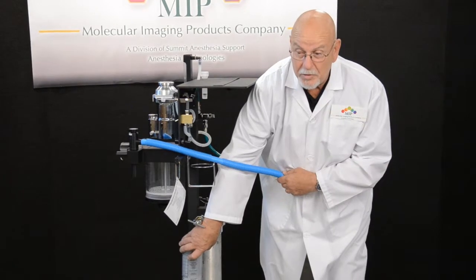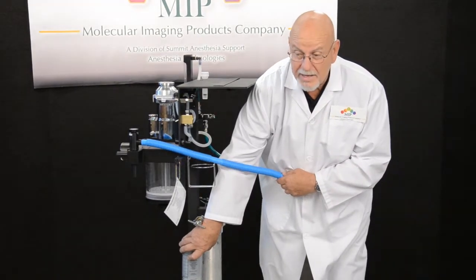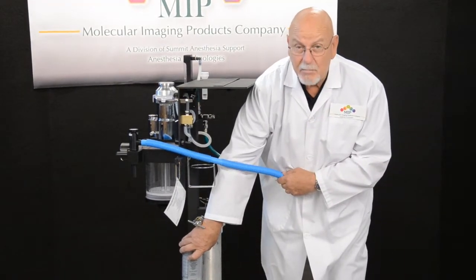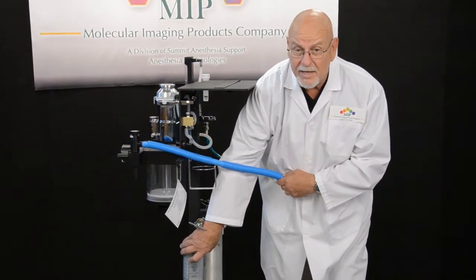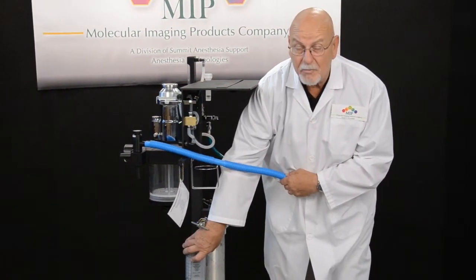These are to be weighed when you receive them, record that weight, and then periodically re-weigh them. When they have gained 50 grams of anesthetic, they're to be discarded and replaced.